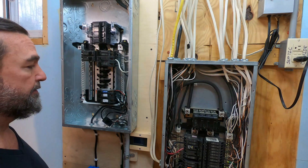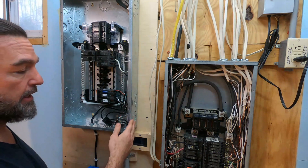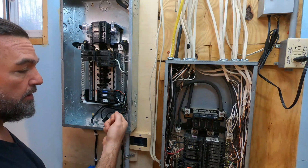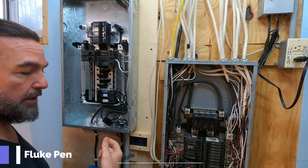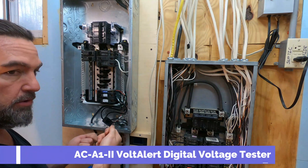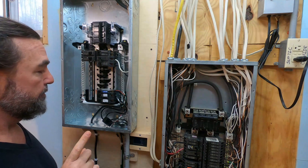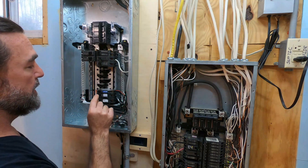First and foremost, obviously you want to make sure that the cases aren't live. I already did this ahead of time. Get yourself a little tester — they have these little light testers you can just touch and do the testing. I have a double one when I actually have to use the wires, so I'm not going to do that on camera.